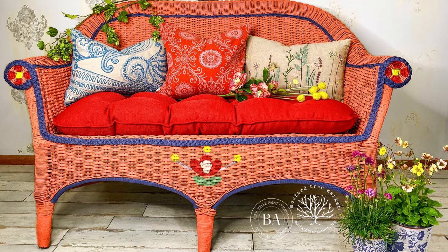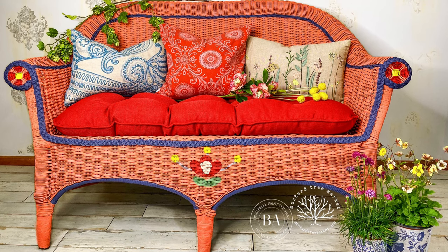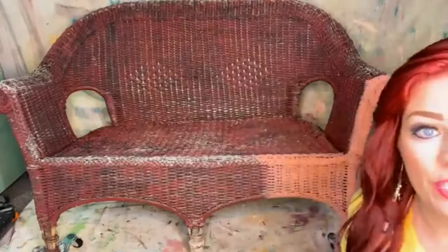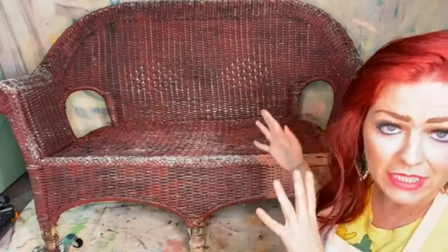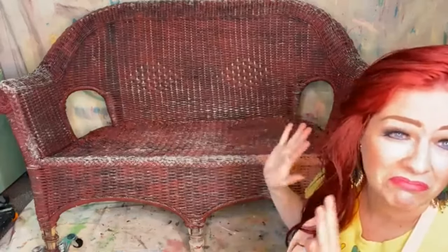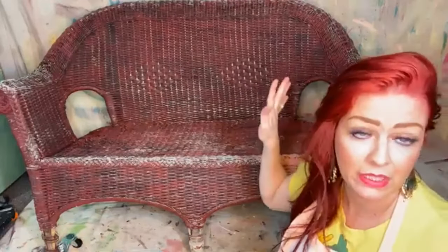Let's paint a boho wicker sofa for the patio today — I'm going to be doing something kind of fun. This is a vintage couch and it's been in our family forever. It needs some repair work, but it's one of those things — it's not really worth repairing. It's super comfy, been worn in perfectly.